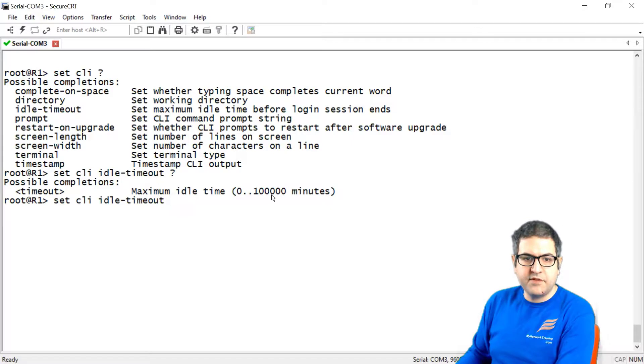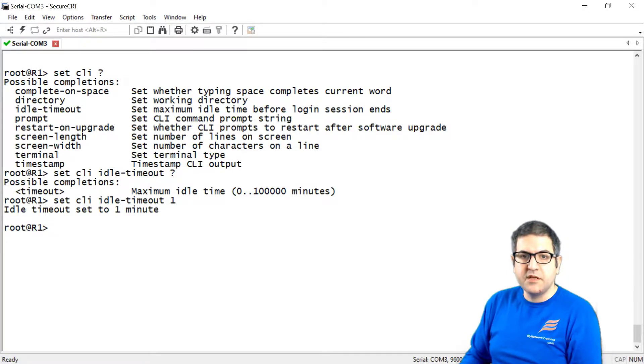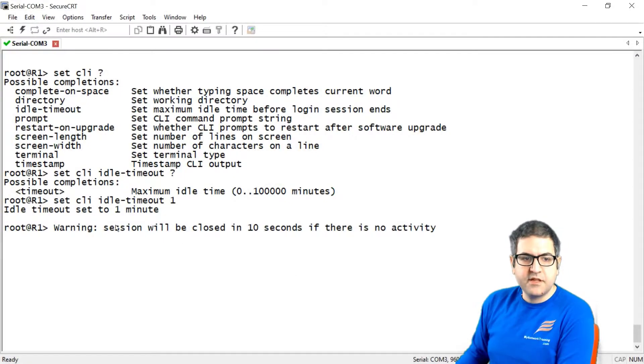The idle timeout can be set from 0 to 100,000 minutes. If you set 0, it will never log out. Let's set it to one minute to demonstrate. You can see the idle timeout is one minute — let's not touch the command line. Note: you cannot save this with commit as we are in operational mode.